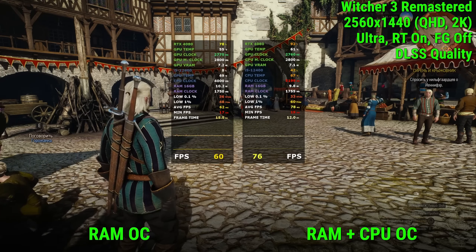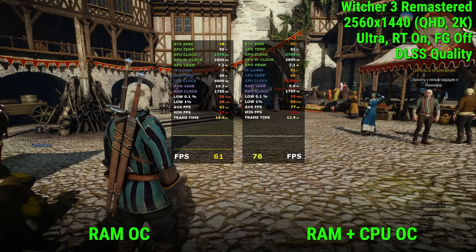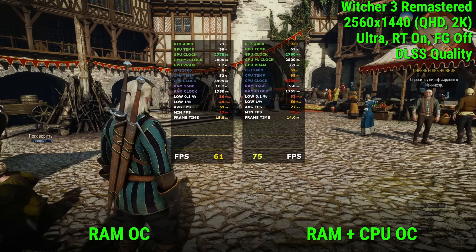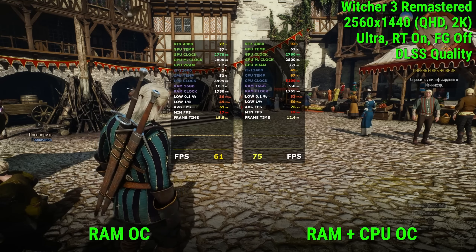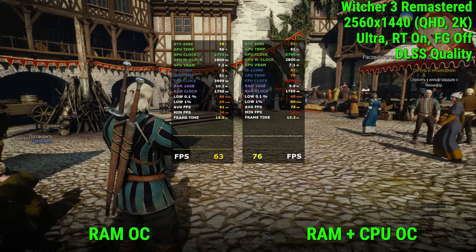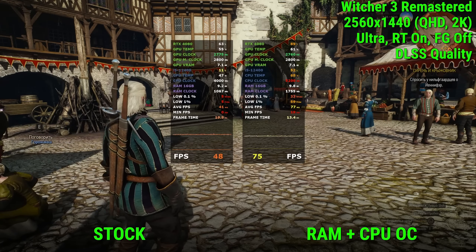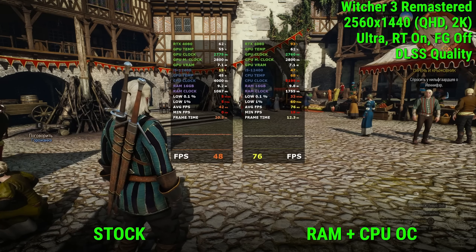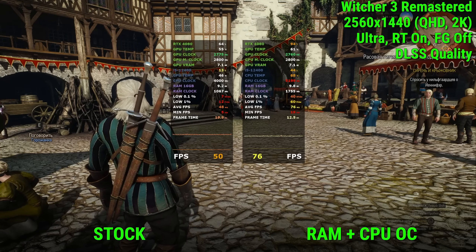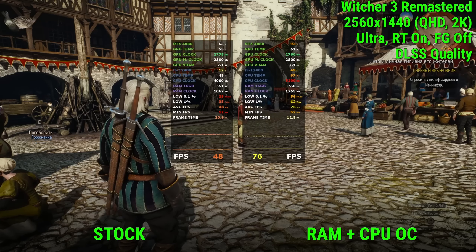The first game in our test is The Witcher 3 Next Gen remaster with maximum settings, QHD resolution, ray tracing enabled, DLSS in quality mode, and frame generation turned off. The difference was as much as 15 frames: 60 versus 75. The Witcher responds very well to core overclocking — keep in mind that here the memory is overclocked and secondary, tertiary, and quaternary timings are tuned. Unfortunately, there is not such a big difference in other games.